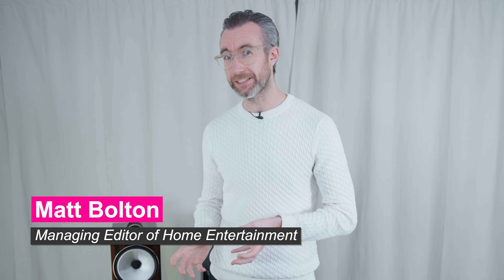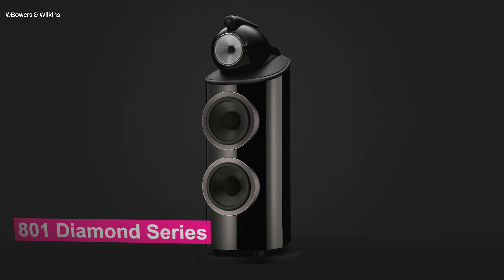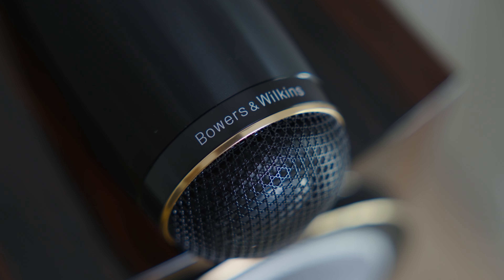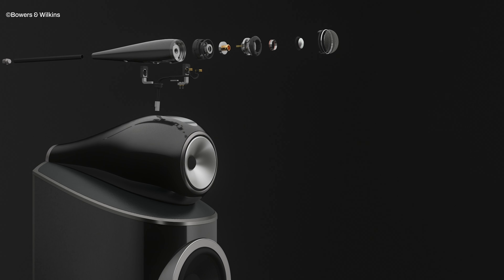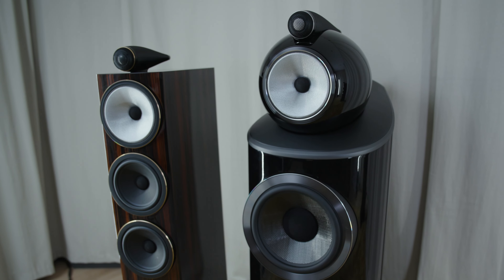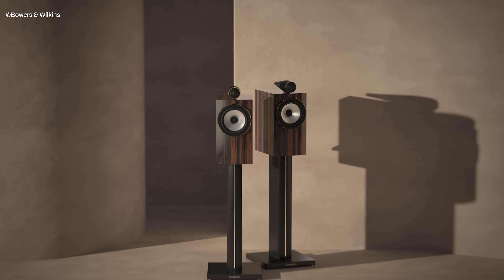We're here in the studio with Bowers & Wilkins today for the launch of the new 700 Signature Series and to compare it to the 801 Diamond Series. A lot of parts of the 700 Signature Series are inspired by technology developed for the 801, including the tweeter-on-top design, which is extremely similar between both but made from different materials. That also includes the mid-range driver and the grille over it — developed for the 801, but extremely similar technology goes into the 700 Signature Series to bring the same kind of open sound and transparency.